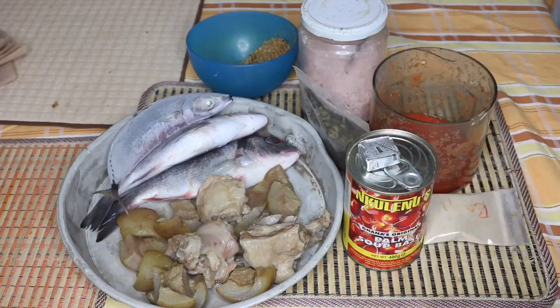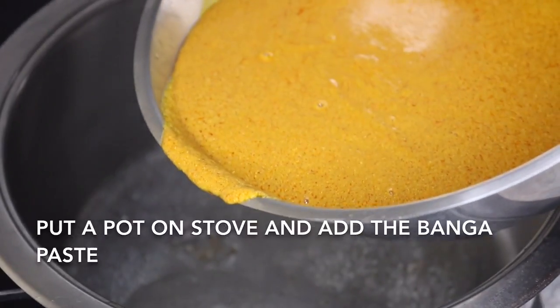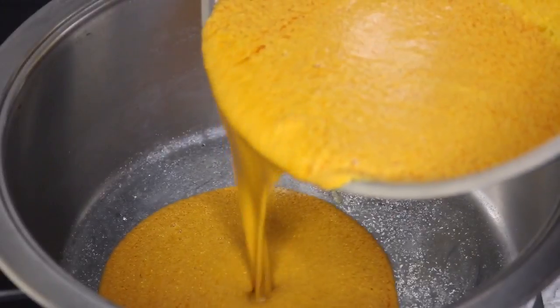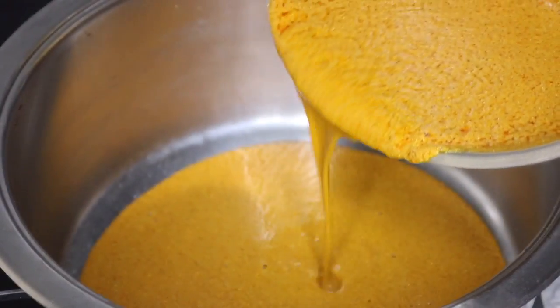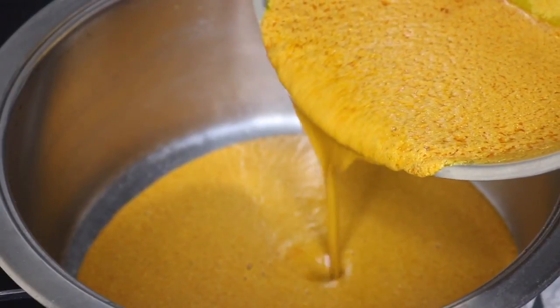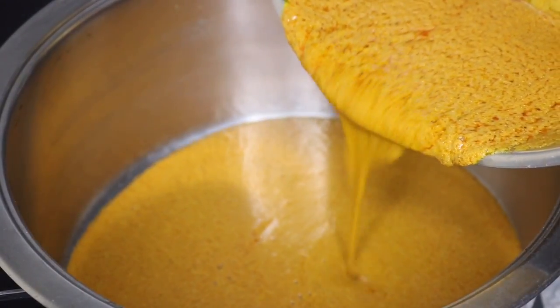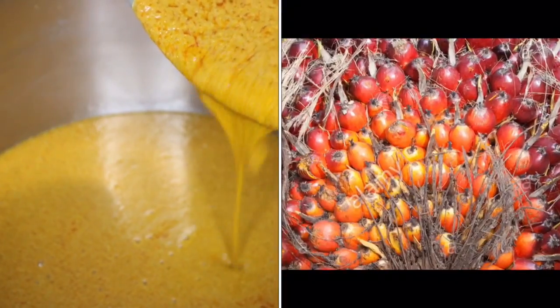I have my blended banga spices — yes, you can buy this like this. So let's start cooking. This is the banga sauce. What I did first was pour it in a bowl and melt it with hot water. The reason I did it like this is so that I'll be able to filter it, because usually there's sand at the bottom of the can.